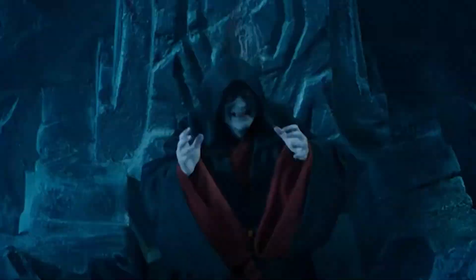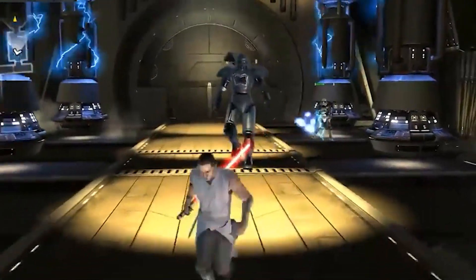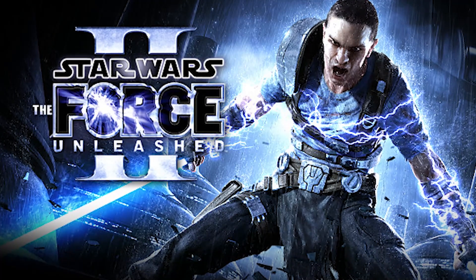However, apparently, of all things, they were vulnerable to Force-lightning. These guys first appeared in the Force Unleashed video game, and also later appeared in Force Unleashed 2, where you can zap them with your lightning.